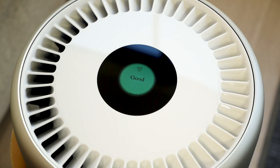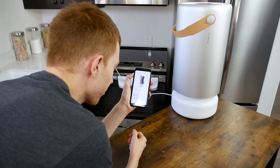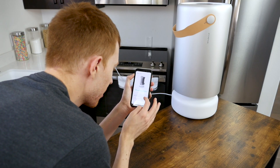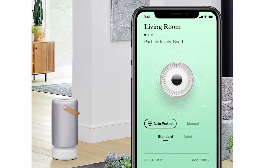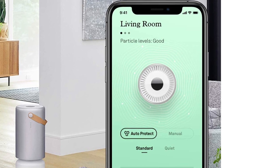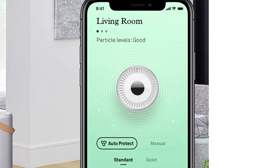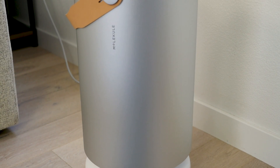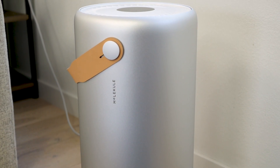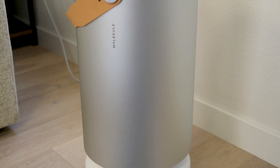The touchscreen displays air quality and modes. There is no physical remote control, but the Air Pro can be controlled through the smartphone app. The app can measure real-time air quality based on current particulate levels, and can also adjust fan speed or set the fan to automatic. In auto-protect mode, sensors on the Molecule detect particulate levels and adjust fan speed appropriately without any manual intervention from the user.